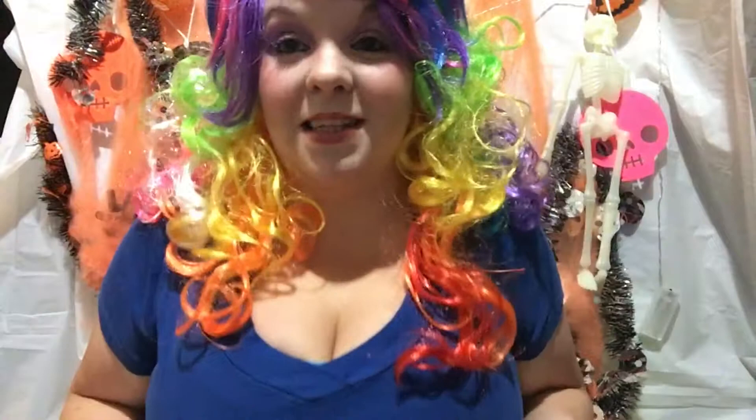Okay guys, welcome back. If you are back, you've probably seen the tutorial for this makeup look and my hair. If you haven't, I'll put a link to it in the description. Make sure you go check that out so you can complete this look.